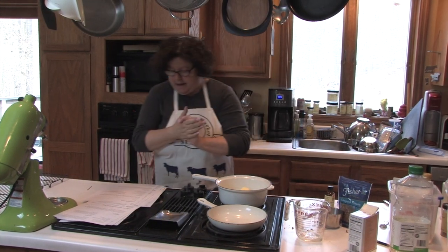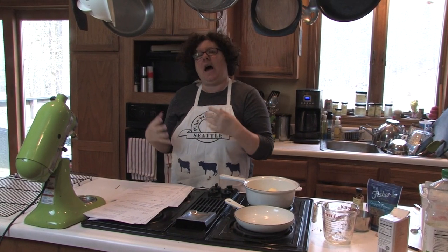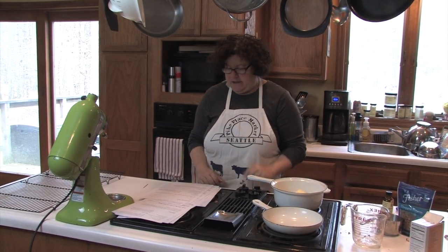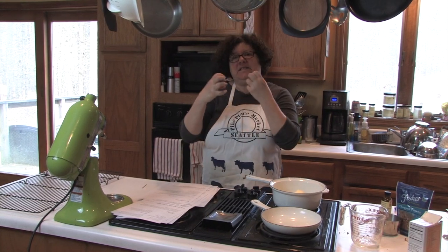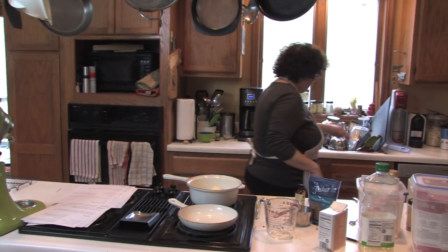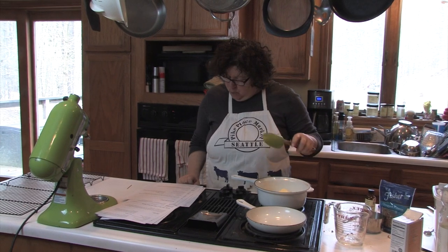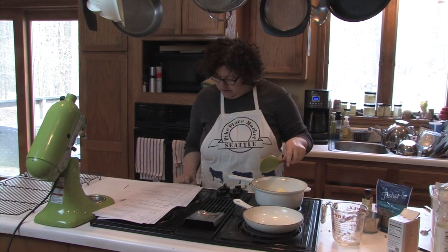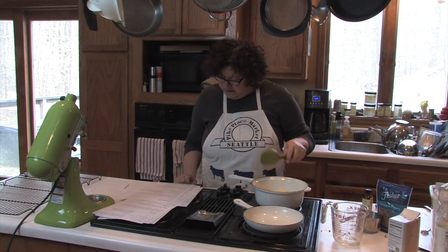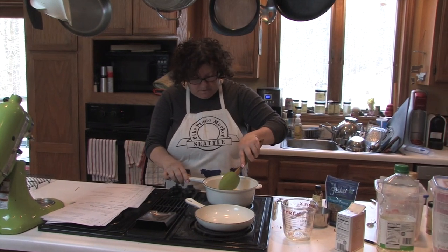I'm making the buttermilk glaze, which is going to go on each of the layers. We're going to pour that glaze on the layers when they're hot and fresh out of the oven, because that glaze is going to absorb into the cake and give it a lot of flavor. What I've got here is a cup of sugar, one and a half teaspoons of baking soda, a half cup of buttermilk, a half cup of butter, and a tablespoon of light corn syrup, and we're going to bring that to a boil.